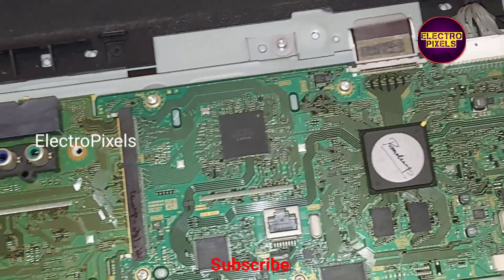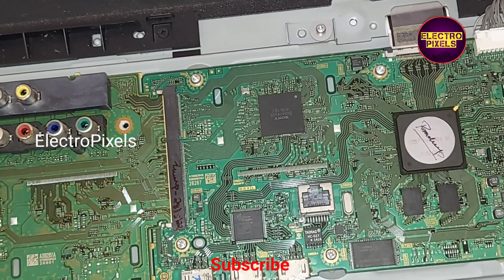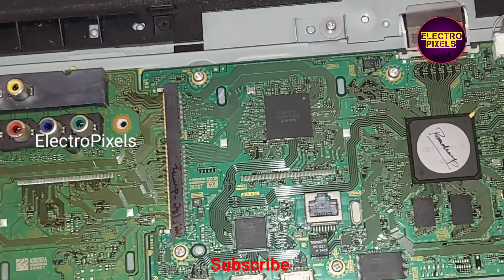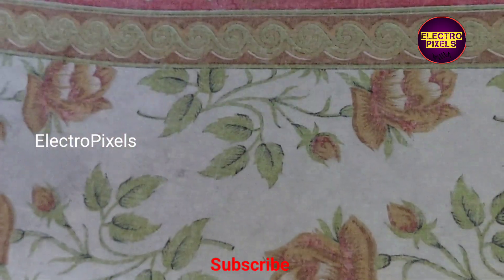The TV is now turned on, and the TV is working properly with the new motherboard.